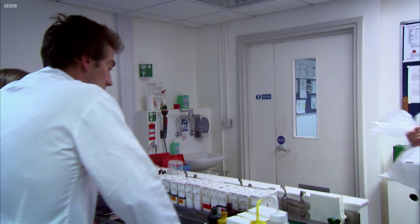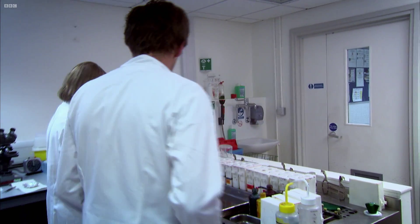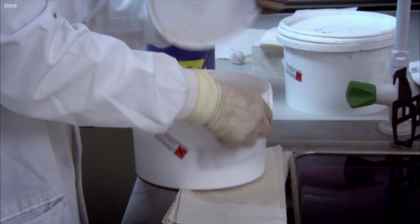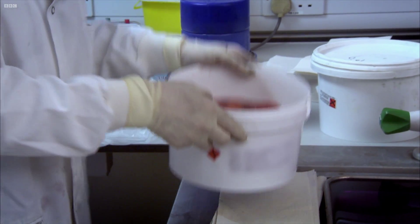She receives fresh tissue from the theatre and carries out a routine diagnosis before taking any samples for the bank. The first step is to paint the surface of the tissue, which marks the margins — if any abnormality goes to the paint, they know the tumour is too close to the edge.